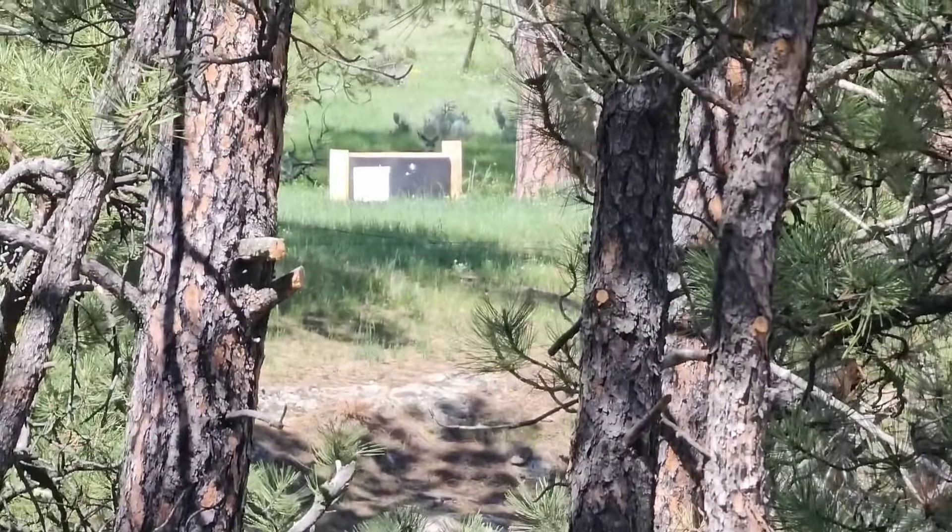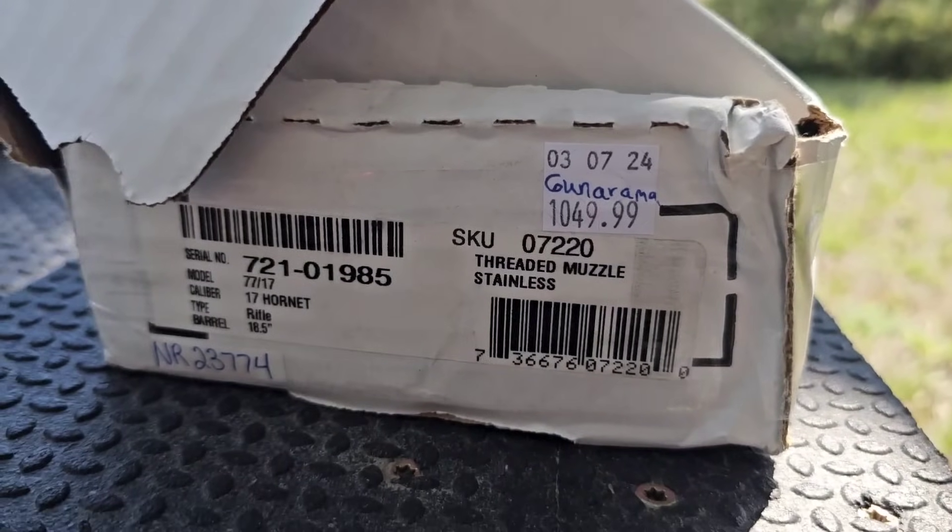I've got my Caldwell rest and my backstop down there. I'm excited about putting this rifle together. I've been wanting to buy one of these — every time they came up on guns.com they'd be sold out immediately. I walked into a local gun shop and they had one for $1,299. I went to another shop about a week later and found this one for $1,050. The main reason I bought this gun is it's going to be a varmint rifle.